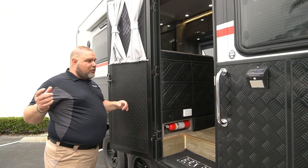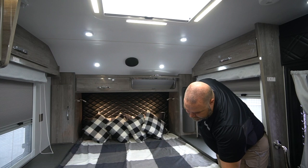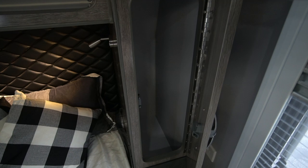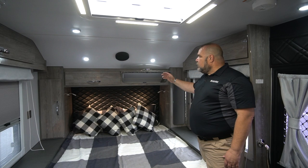Here we are in the front of our HQ-19 in the queen bed area. We have a really nice large queen bed area with a nice mattress and some nice bedding. We also have really nice cabinetry — our closets are very deep and large. There's a nice closet with great depth and a lot of room, and then a couple of cabinets higher up above that where you can put your personal belongings.